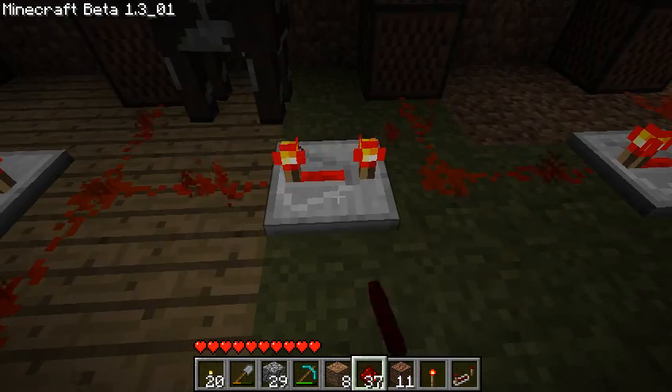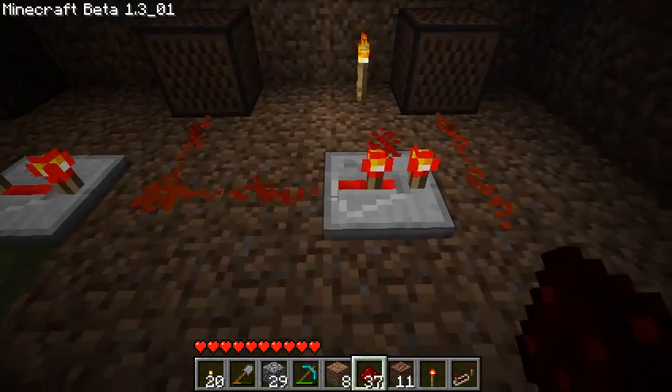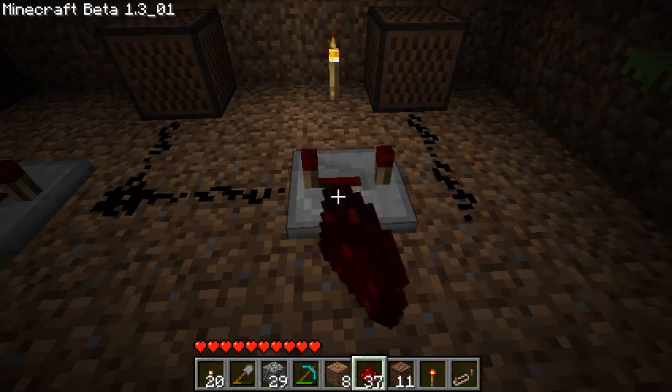By right-clicking, you can choose how much delay you want: zero clicks, one click, two clicks, and three clicks. This is zero, one, two, three.